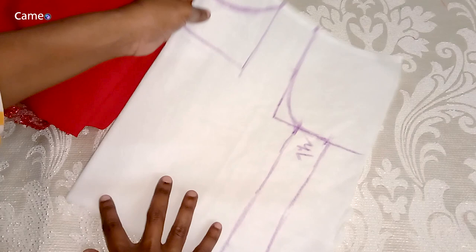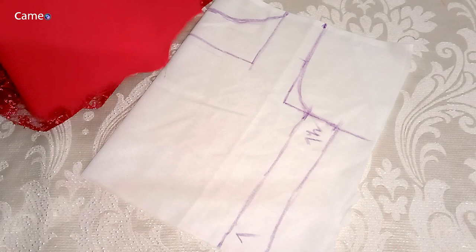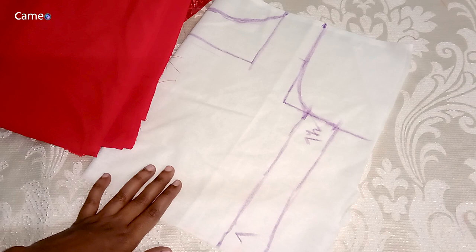I use a transparent lining and a white lining. You can use the white lining — the same color also works. I use a transparent color as well.